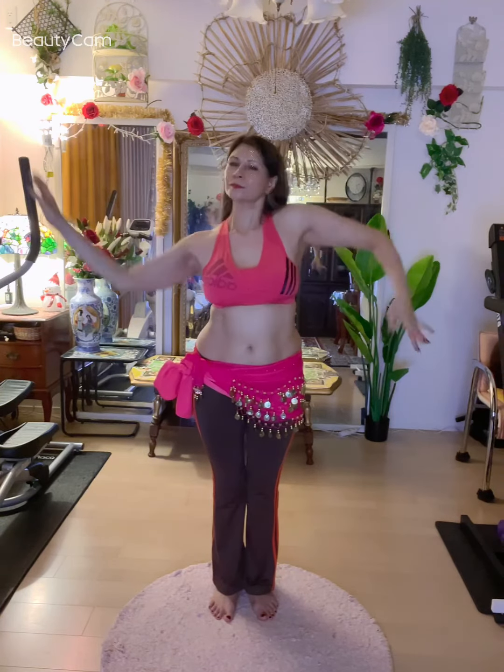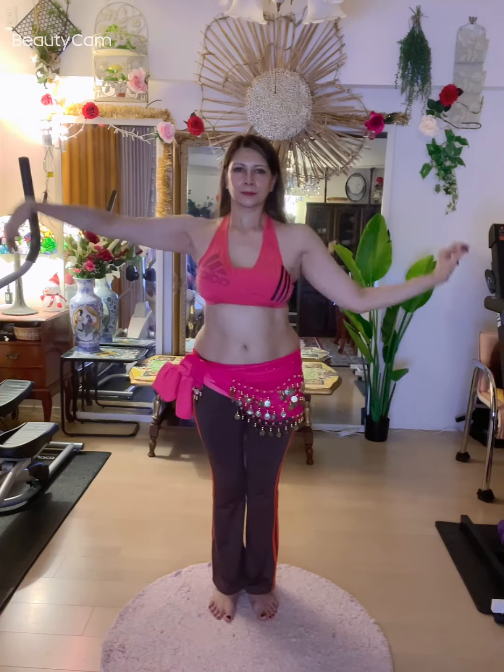Lifting one and the other. Pay attention to your fingertips so that they're not just hanging there, but they're full of energy. And try it faster. And that's how you do snake arms.